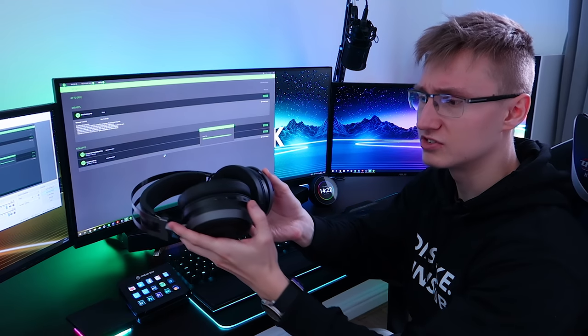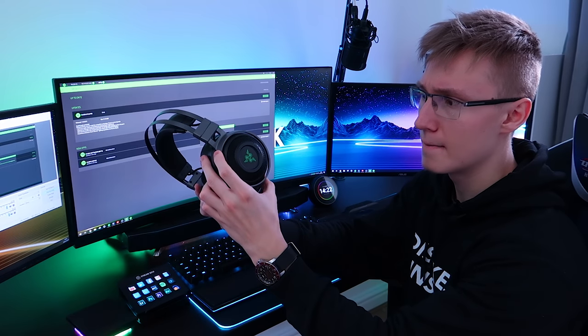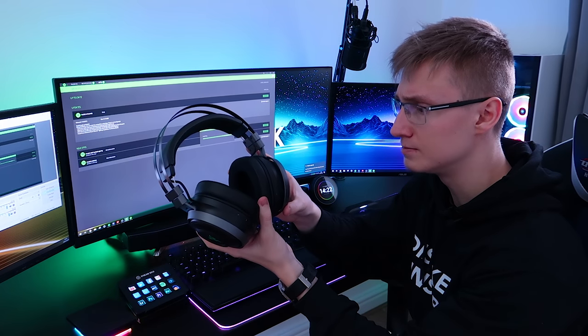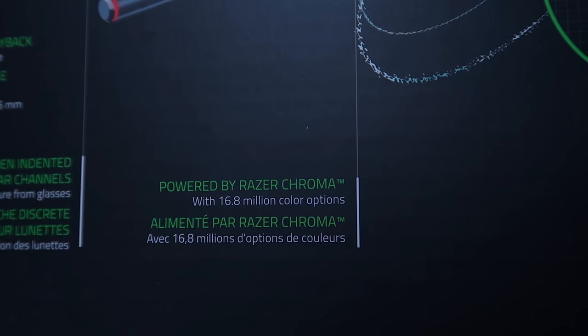Should all be good. Holding the power button — bada bing, bada boom — they're on. There's a green LED. I wonder if these are set to spectrum cycle or just green. Now, these are RGB — a very important feature, especially in 2019.